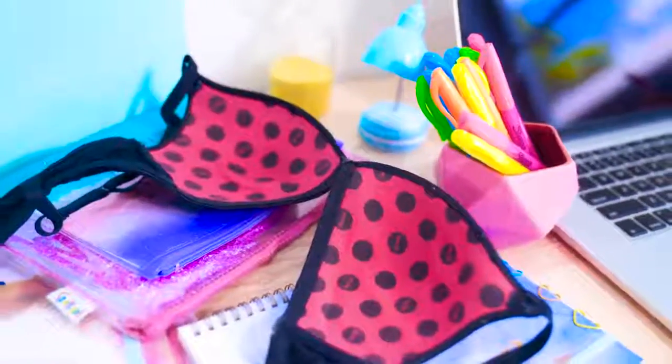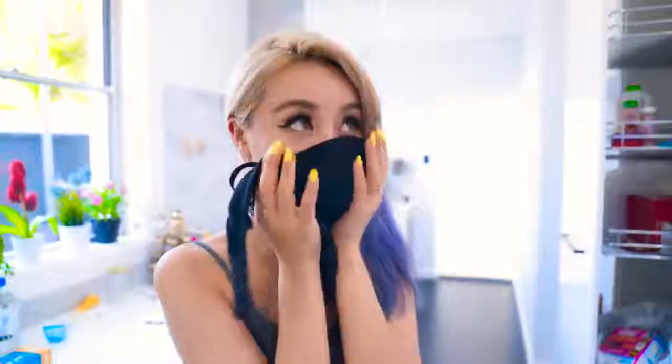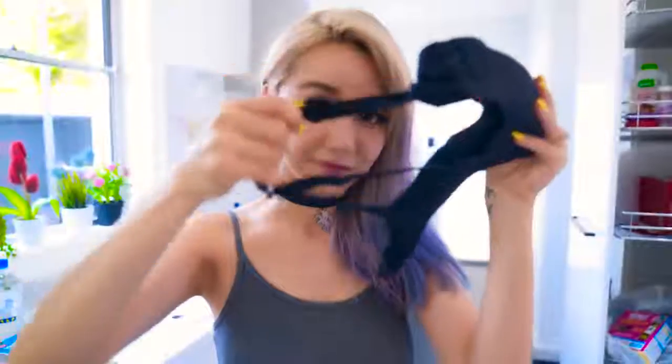Dust and especially smoke can be extremely dangerous in fires and other disasters. But for us girls out there, we're actually carrying an emergency mask already — it's your bra. As weird as it sounds, it actually fits your face pretty well and even has straps so you can free up your hands. Obviously this is not a proper mask, so make sure you get out of danger as quickly as possible. It's okay to look a bit silly at times like this.